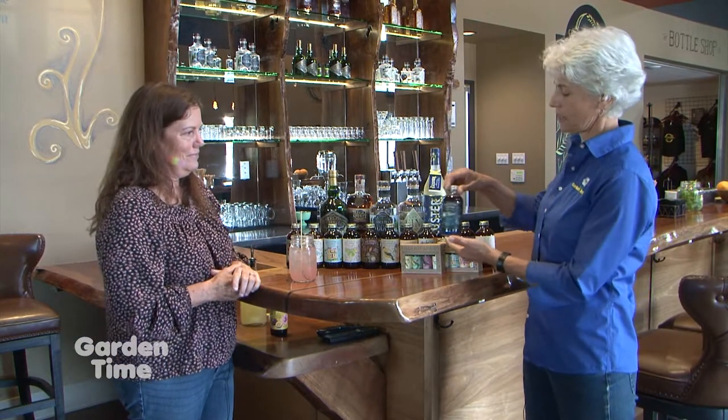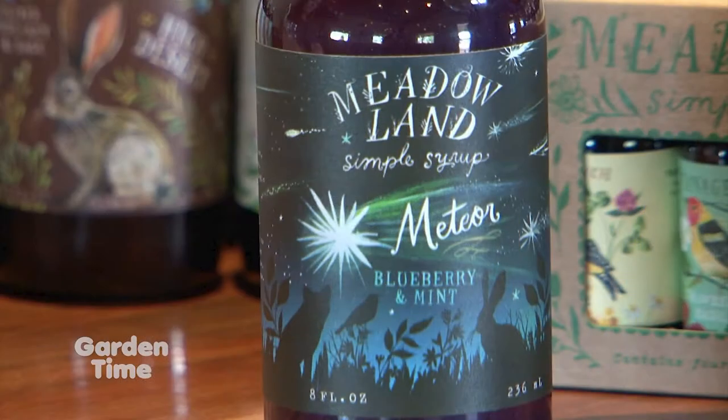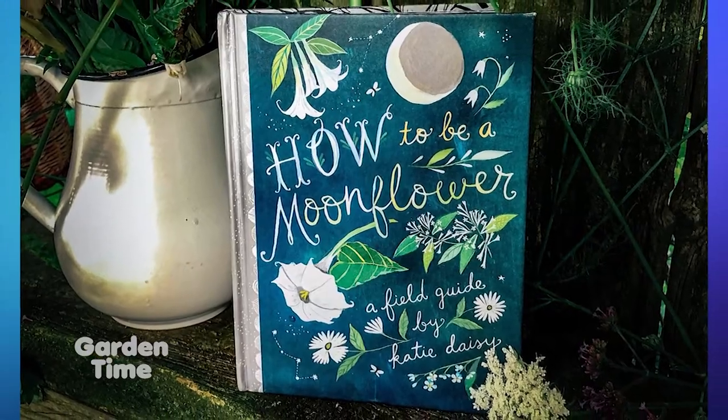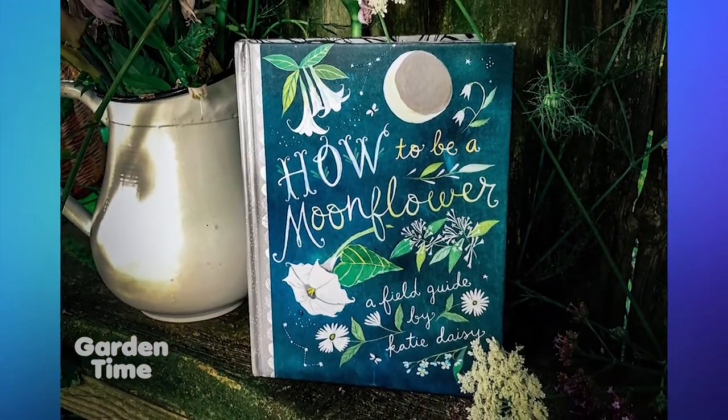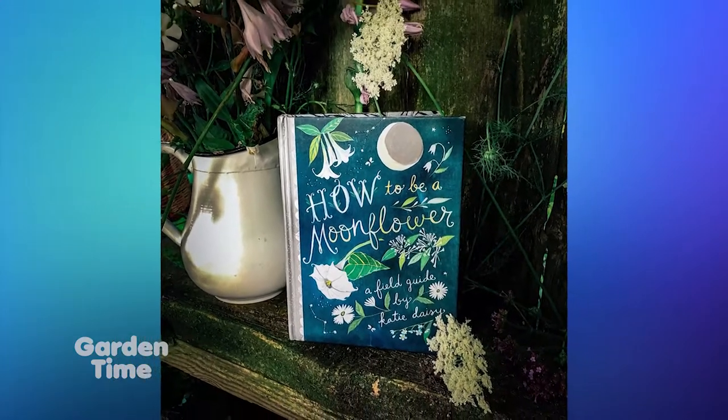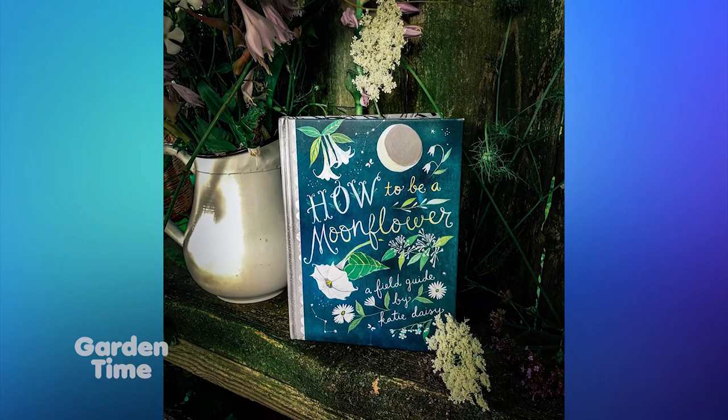And there's also a newest syrup — tell us about that one. Yes, this is called Meteor and it's a new release. It will be in stores after August 1st. It's to celebrate our artist Katie and one of her new book releases happening this fall, about night flowers, the night sky, and all kinds of neat celestial things. The book is called How to Be a Moonflower, published by Chronicle Books, and you'll see it wherever Chronicle Books are sold.